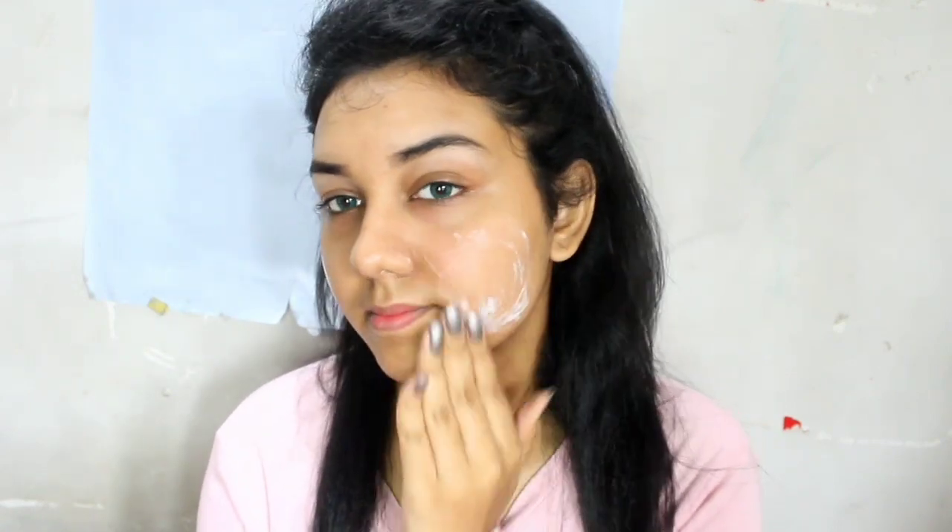First, for my face I'm using this moisturizer from Khadi Natural — this is their almond and saffron moisturizer. It helps to brighten up your skin and prep it well. For my eyes, I'm using this under eye cream from VLCC, which really helps to reduce puffiness and give a good base. For my eye makeup base, I'm using this concealer from Wet n Wild only on my eyelids, and I'm just pushing it in with my blender. Then to set my eyelids, I'm using my powder from Miss Clear.